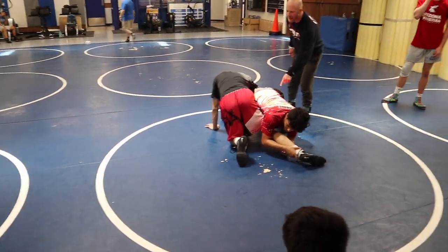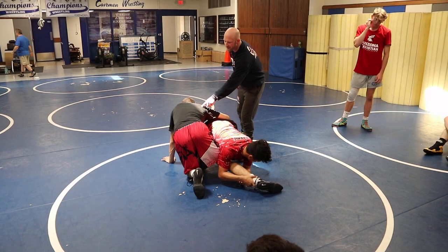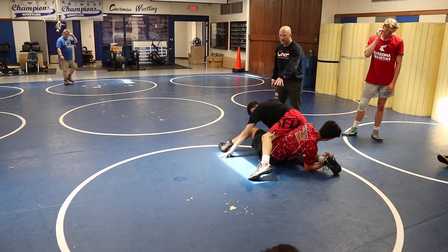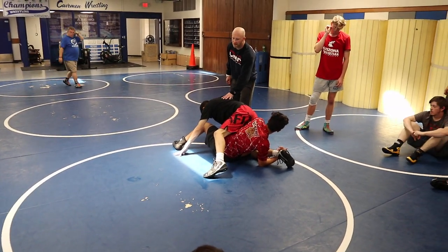Right here, when he starts to pass the leg, Kale makes a decision to walk on his hands. Go ahead and pass. Kale walks on his hands and floats. He's in a position to continue to wrestle.